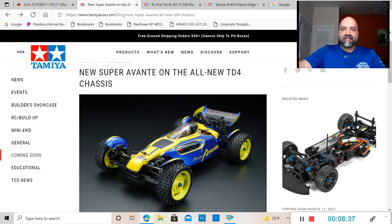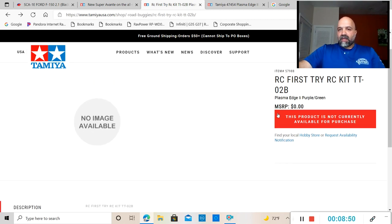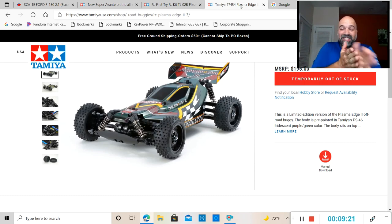More news from Tamiya: they are coming out with the first tri RC kit with the TT02B for Buggy chassis. It is the Planet's Plasma Edge in purple and green. Unfortunately there's no image available because this product is currently not available for purchase, but I found a picture of the limited edition road buggy in purple and green color — which is what this is — and hopefully it's going to be something like this.